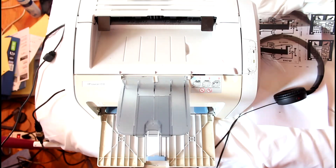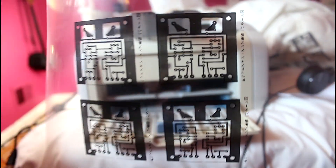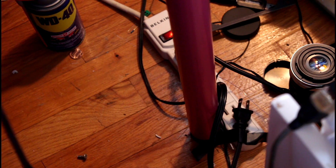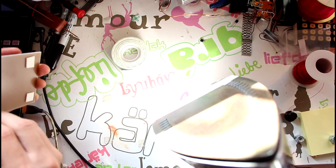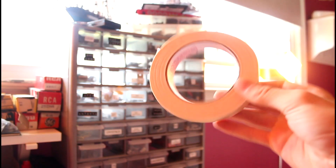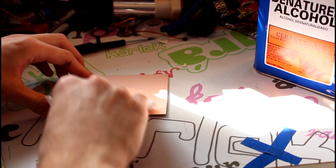Next, print out your design. Usually beforehand, I'll print out the PCB on paper just to make sure it's scaled to size and all the components fit. Next, find an iron — this isn't my iron, I don't own an iron. Now plug it in. While the iron is heating up, stick the board down to a table. I'd recommend using masking tape since it won't leave much of a residue afterwards. If you'd like the board to be a little cleaner, you can use some steel wool and some isopropyl alcohol.